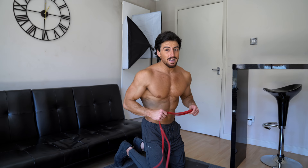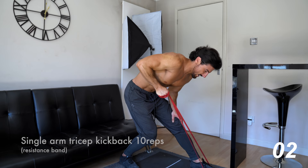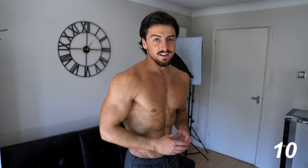The last tricep exercise is the single arm tricep kickback. The way I do this exercise, I get into a bending position with the left foot straight and right knee bent. Let's do this exercise.